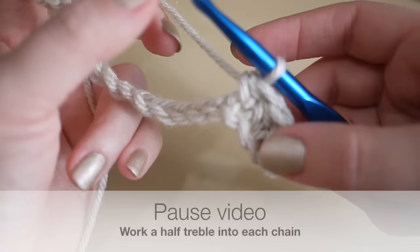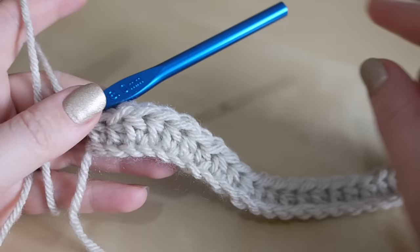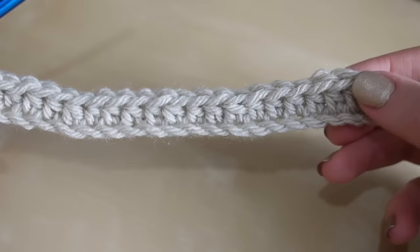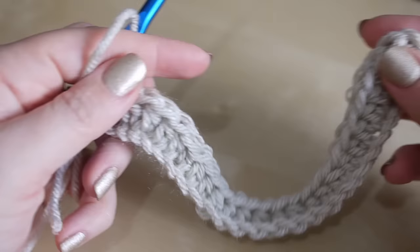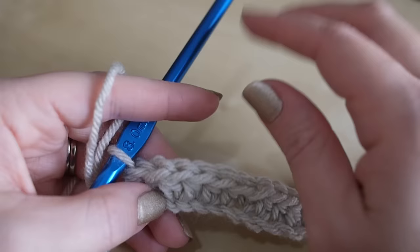Pull all the way through on each stitch. Pause the video and work your way all the way along — I'll meet you back for the next row. Once you've gone all the way along your chain, count your stitches. Because I chained 27 I actually have 25 stitches plus my original turning chain, so 26 in total. That's an important number to remember, because each row is going to consist of that many stitches.